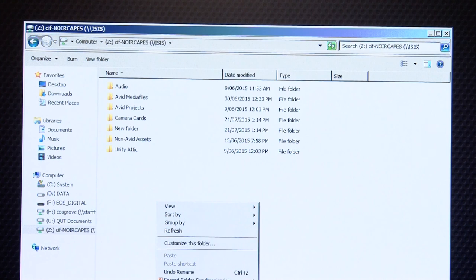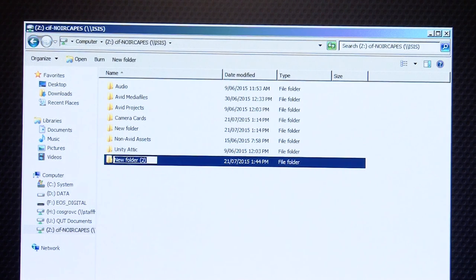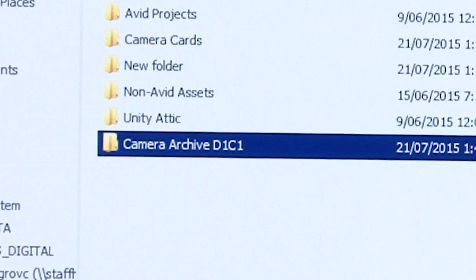Step four: make a new folder on your computer and call it camera archive, followed by any other helpful information. I'm calling my folder camera archive D1C1, for day one card one.